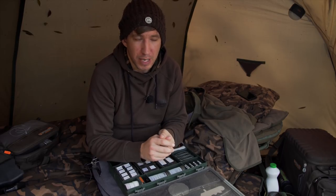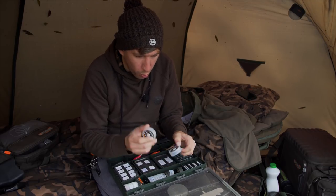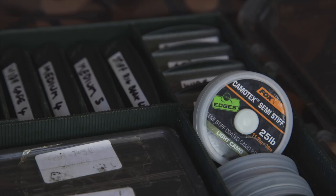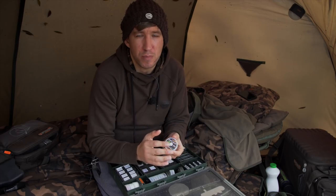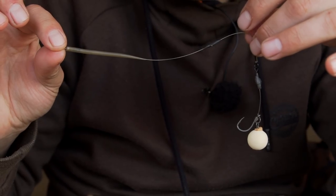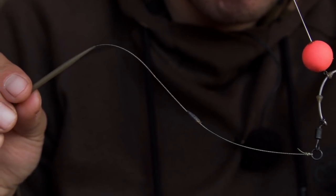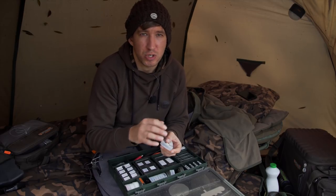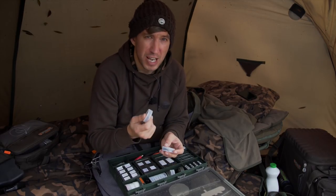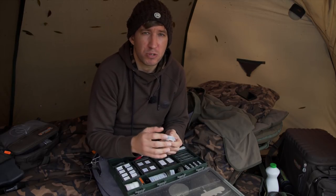The next product I couldn't do without is hook links. I know technically I should just pick one, but my fishing is too varied for that, so there are two hook links that are really invaluable. One of them, the Camera Tech semi-stiff, has been in my armoury for a few years now. It's a very versatile material - I can use it for the boom sections on my hinge rigs, the main section on a 360 rig, and also for bottom bait rigs. It's got enough stiffness to help prevent tangles but enough suppleness to lie well on the bottom.